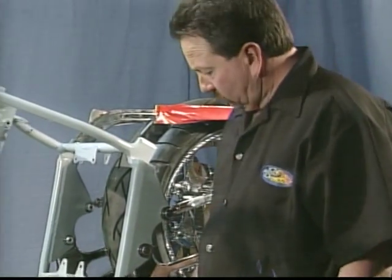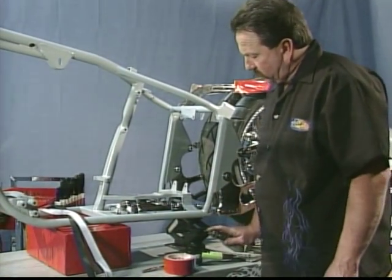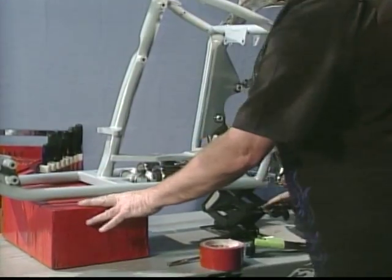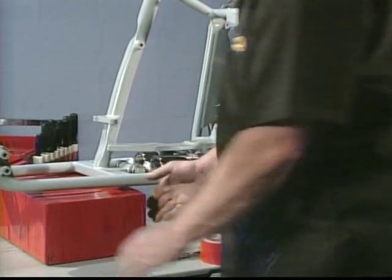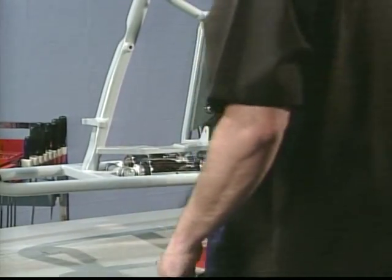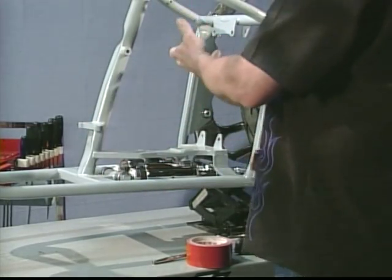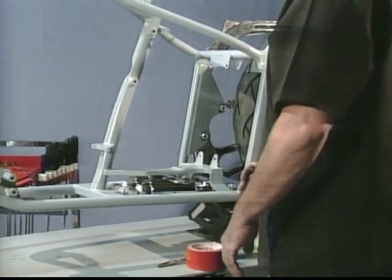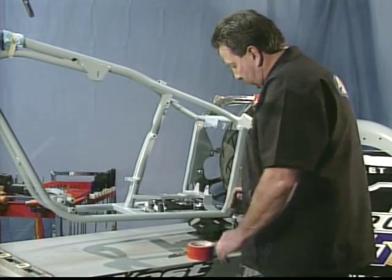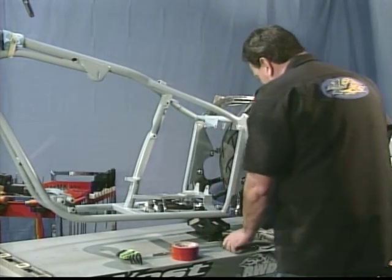What I've done is take my scissor jack and put it under the back of the swing arm by the shock tower, loosened up my strap, jacked it up, and I'm going to remove my block. What I want is a natural sitting position. Now keep in mind, this bike does not have the engine in it, does not have the transmission in it, or oil tank — very heavy components. There's probably 300 pounds right there. So at that point, lower the bike back down and make sure the scissor jack is clear.